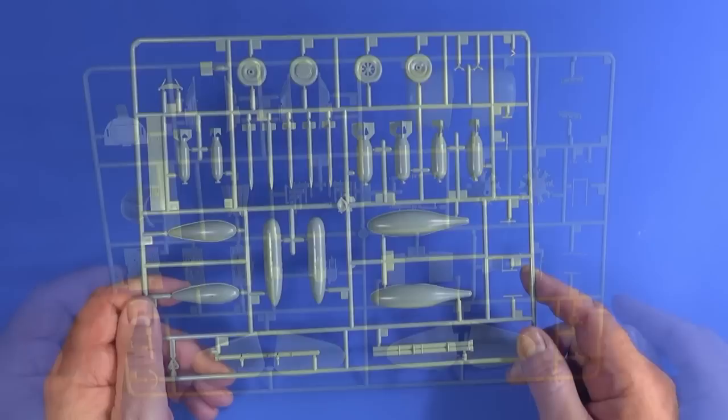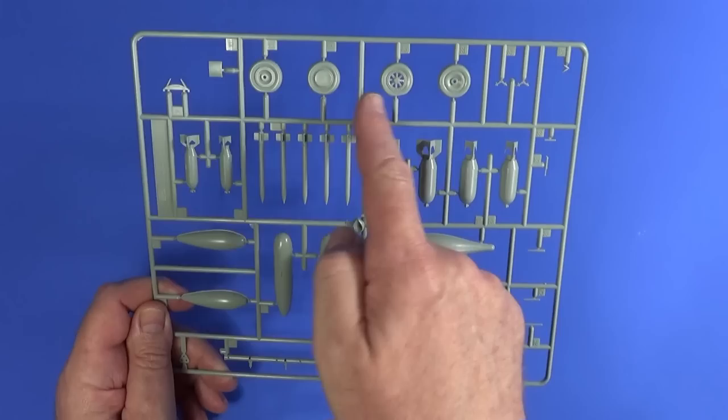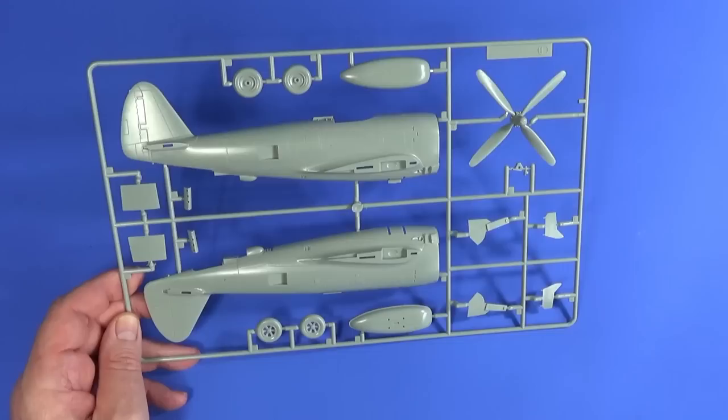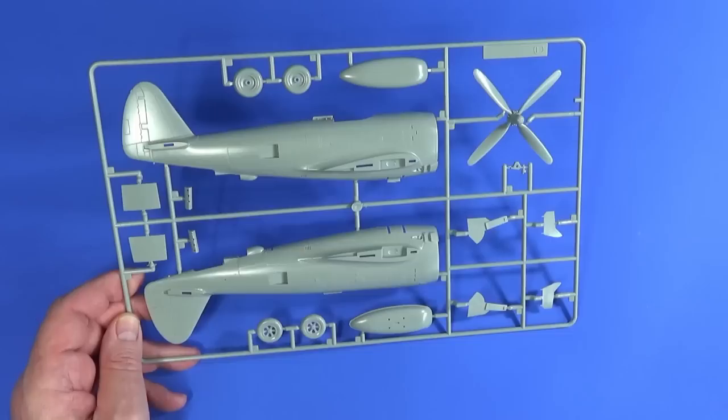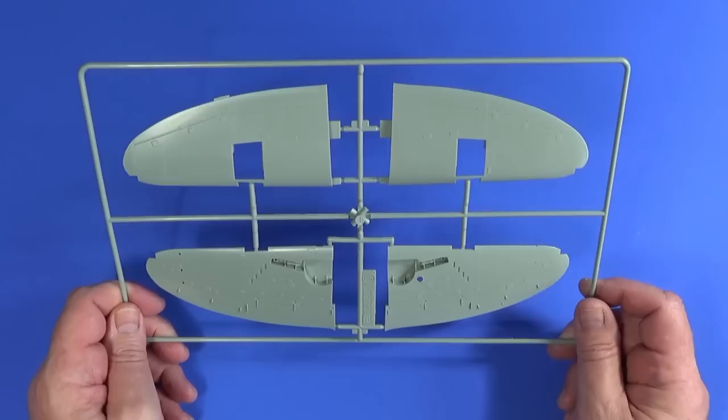Next is frame D — we have two copies of that. They are essentially mainly underwing stores and fuel tanks, things like that, and also optional wheels with flat spots on them. Frame F is next — it mainly contains the two fuselage halves, a large under-fuselage fuel tank, more wheels, covers for the gun bays on the wings, the huge propeller, and the undercarriage doors. And finally frame G, which are the wings — top and bottom.